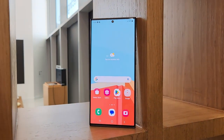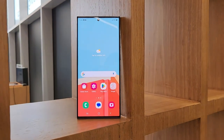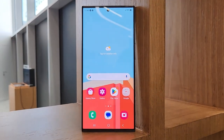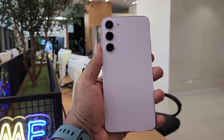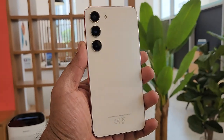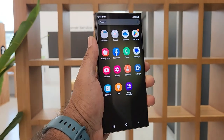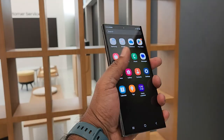The new Samsung Galaxy S23 series of smartphones come in three different variants: the Galaxy S23 Ultra, S23 Plus, and the S23. All the devices in this series come packed with the Snapdragon 8 Gen 2 mobile platform.